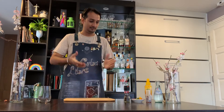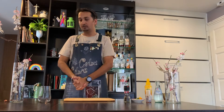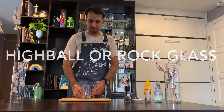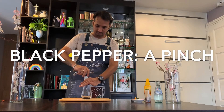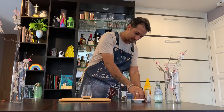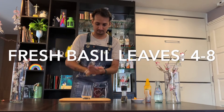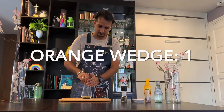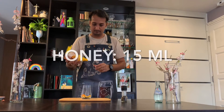The first drink I want to present uses simple, easy-to-make ingredients available at home. For this drink we need a simple glass, a pinch of black pepper, some fresh basil, the juice of one orange, and around 15 ml of honey.